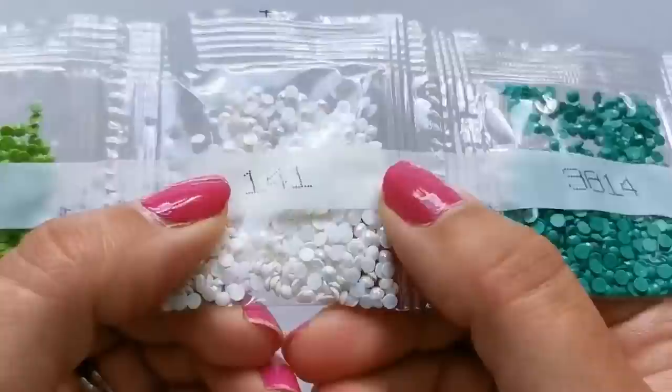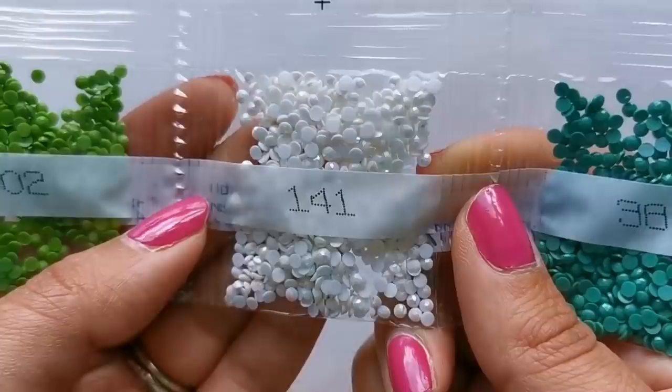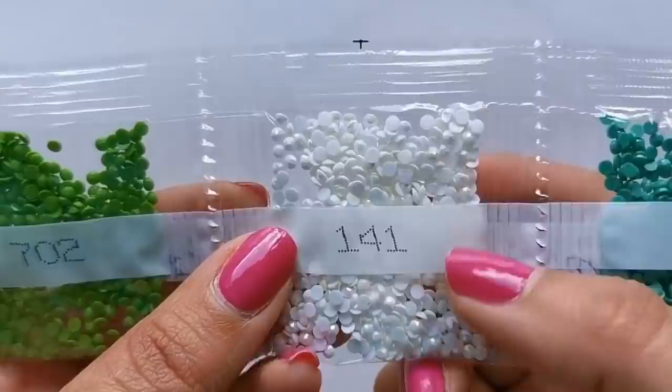There's the white AB. In this light they're not as shiny, but trust me, I can see them on all of my other paintings from like a mile away. It's great.